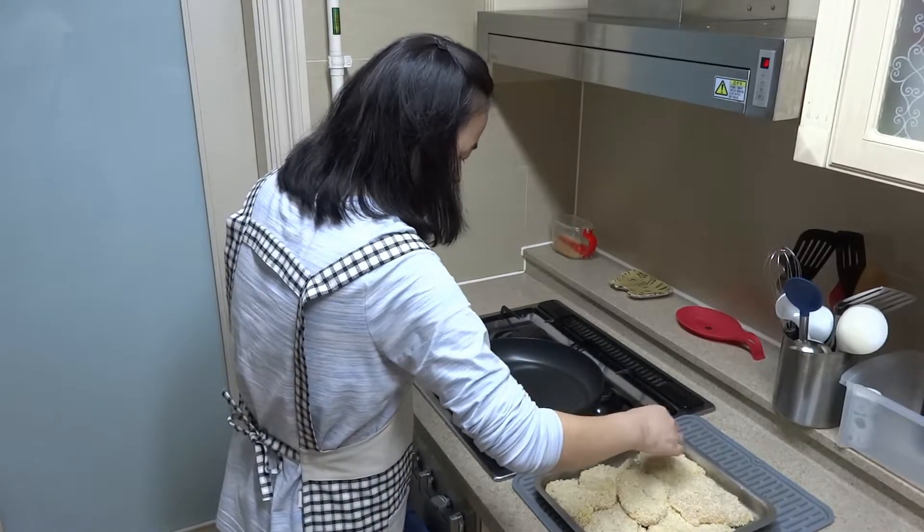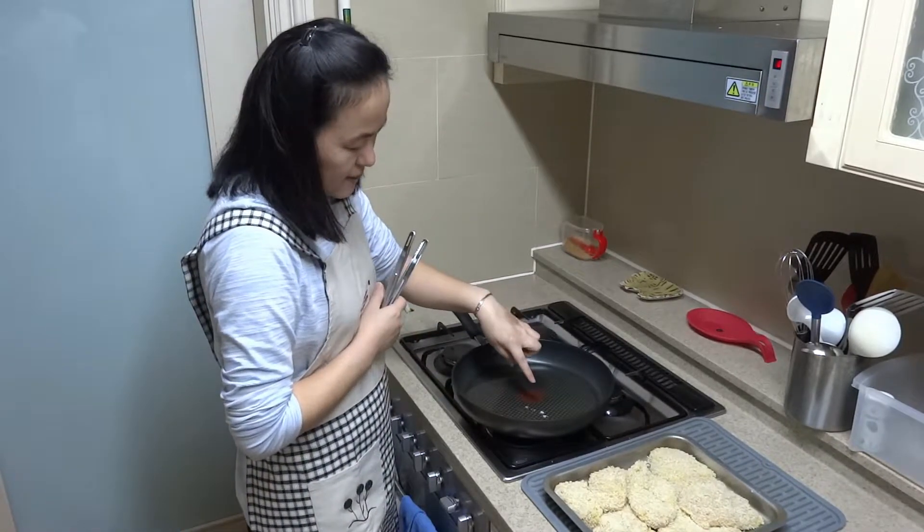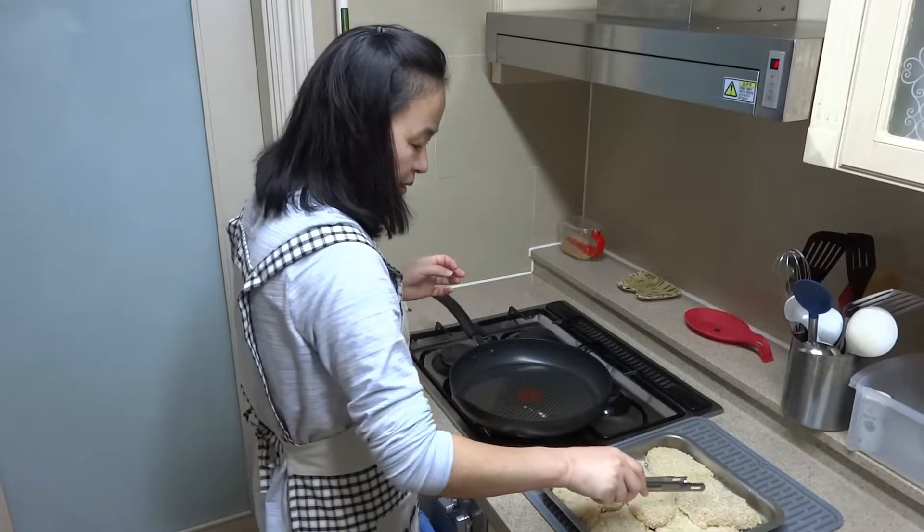We're going to test the oil a little bit — put a little crumb in. It's sizzling just like this. The oil is ready.